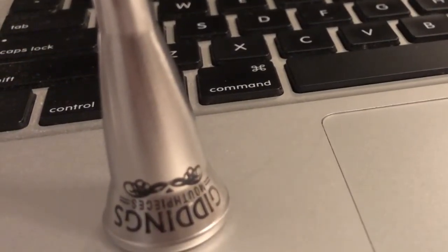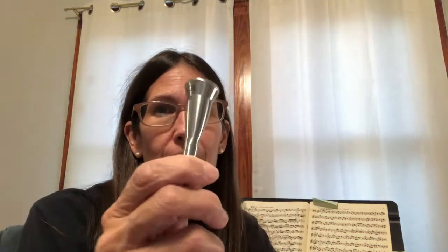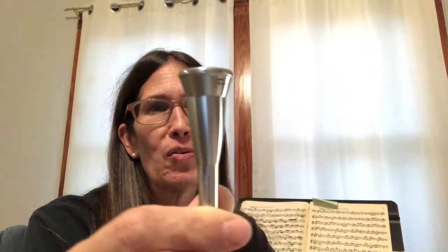Can you guess why I'm not using this mouthpiece anymore? Hello French horn enthusiasts, I'm Rachel Aileen Jo, aka French Horn Tutor, and today I have some news for you — I'm no longer using this Giddings mouthpiece.